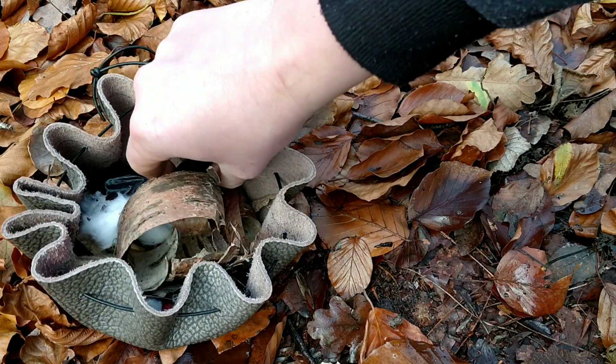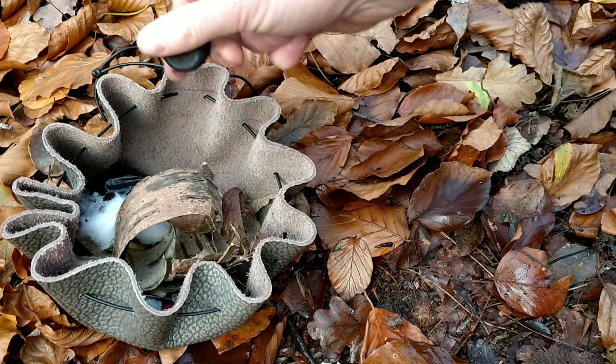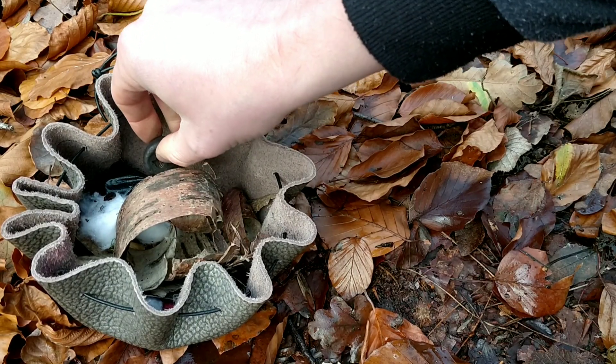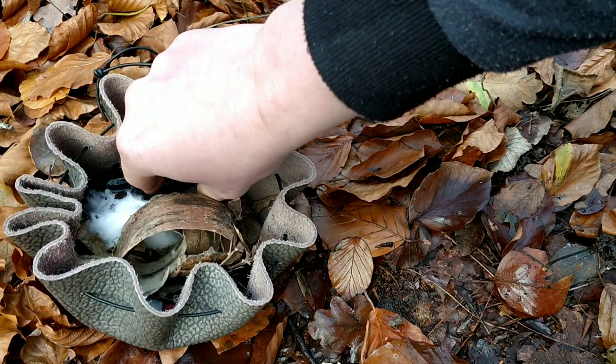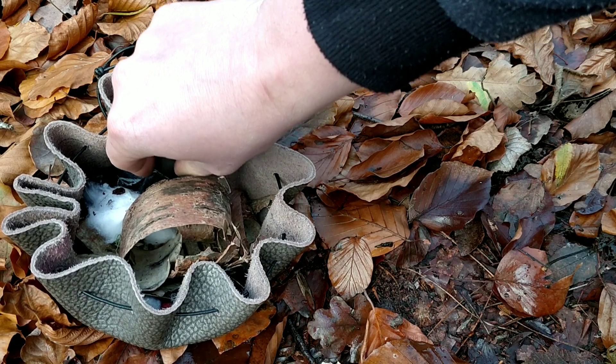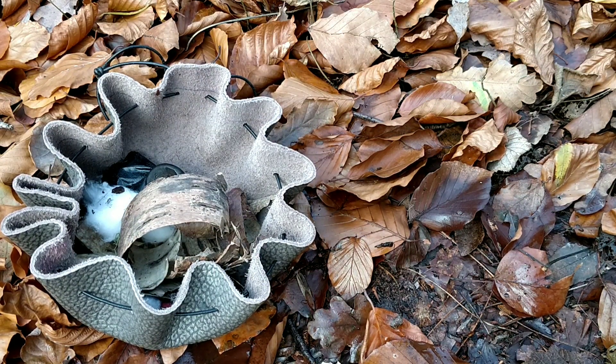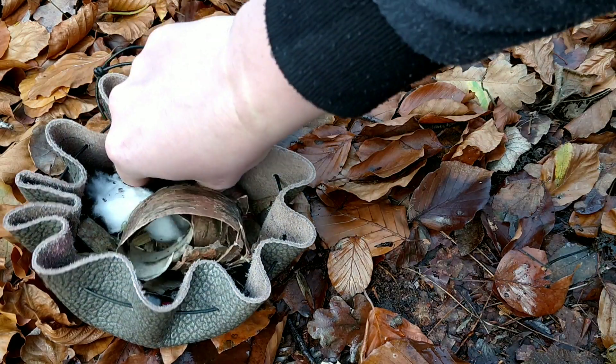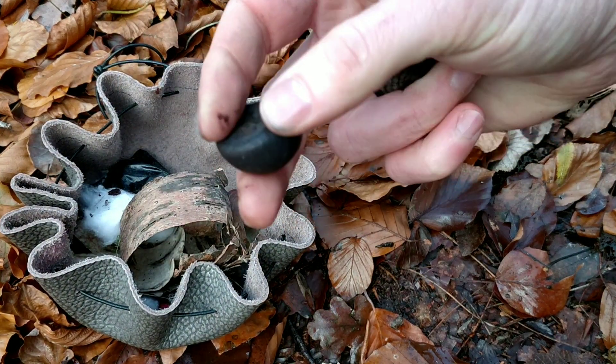They're a good tinder and they take a spark fairly easily, but they do need to be very dry. Either collect them on a dry day, or if it's been raining and they're a bit damp, just take them home and dry them there. You don't need to use a dehydrator — just keep them in a warm area. Just be aware that they can contain bugs.